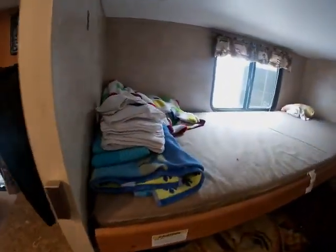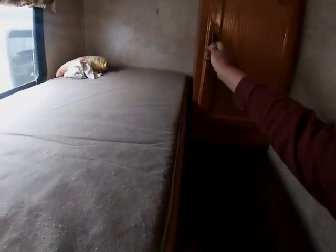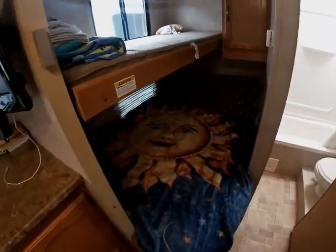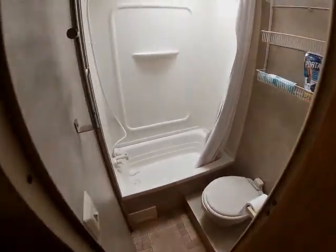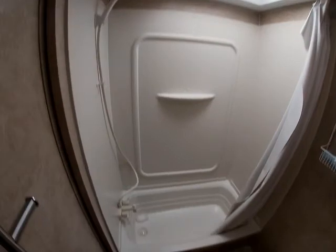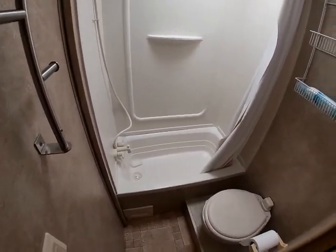Back here we've got a bunk up top that we don't use except for storage, and this area is mostly Amanda's hang-up clothing. This is where we sleep — it's a full-size and we put a new mattress on it for comfort. Back here is the bathroom — it comes with a full shower and small bath, which is good for small kids or dogs.